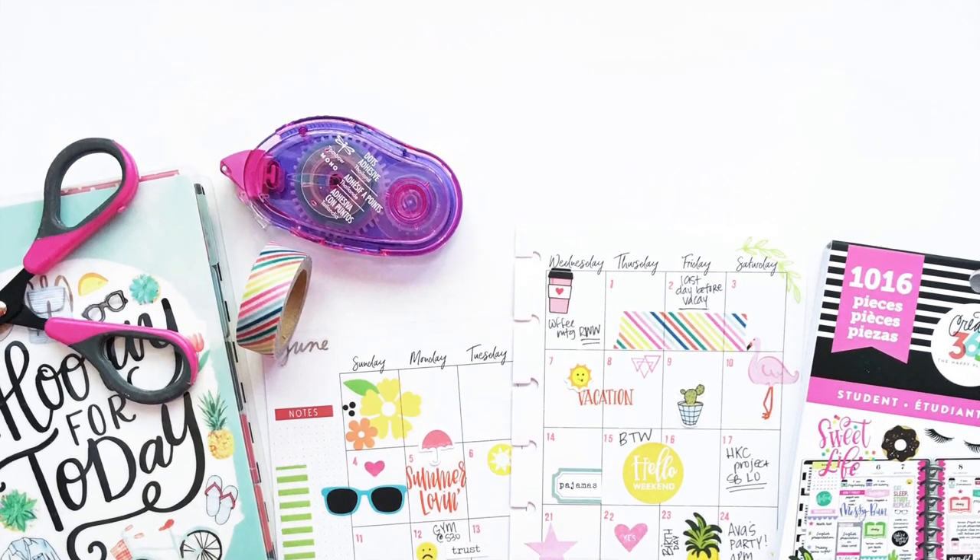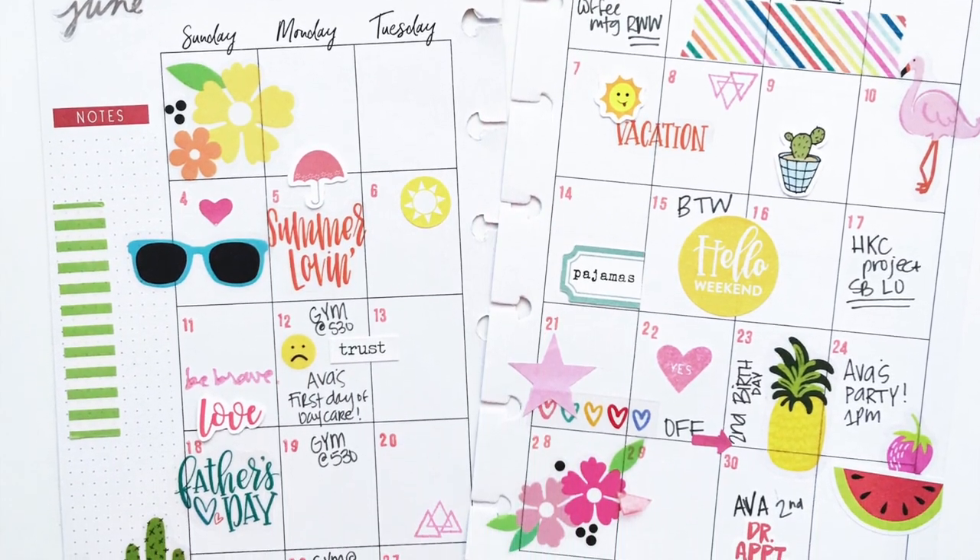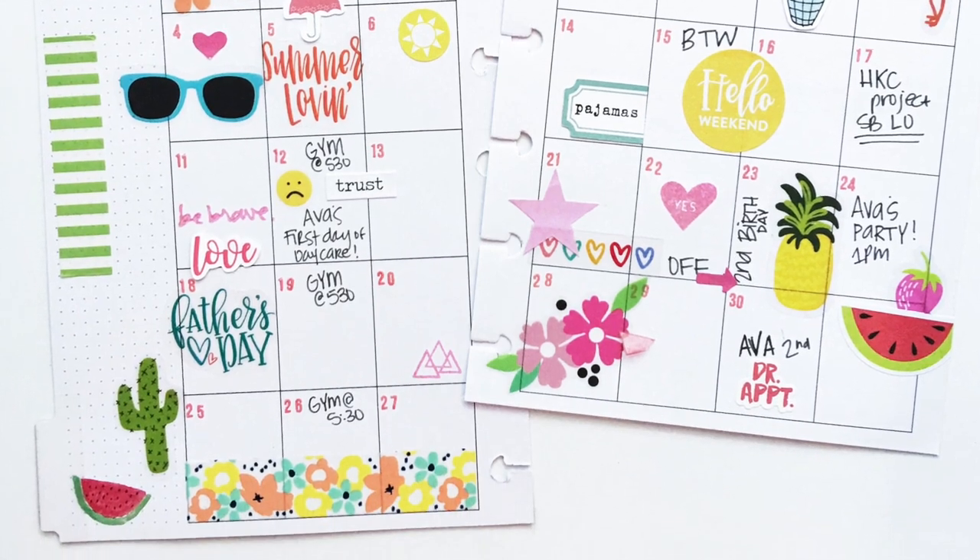Here's my final spread! I hope you guys enjoyed this process. Let me know if you want to see more of these and I will be sharing a weekly view with you guys soon.